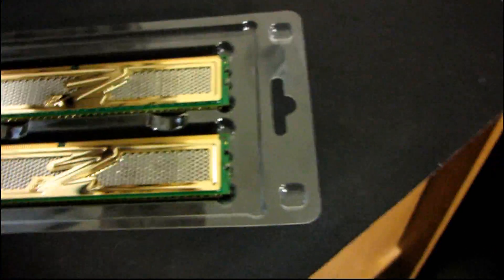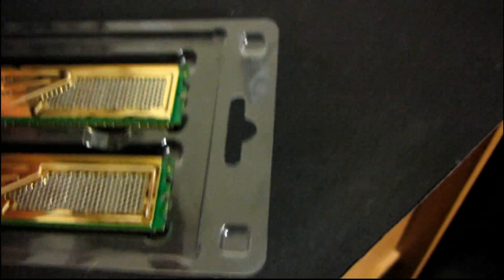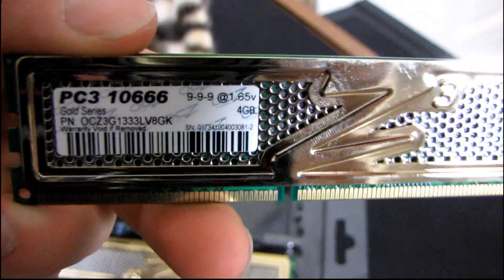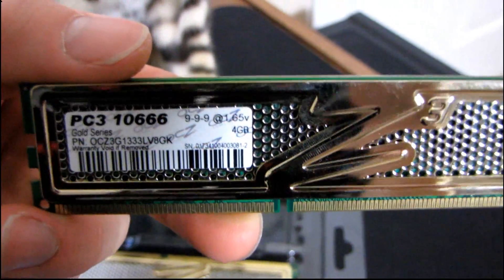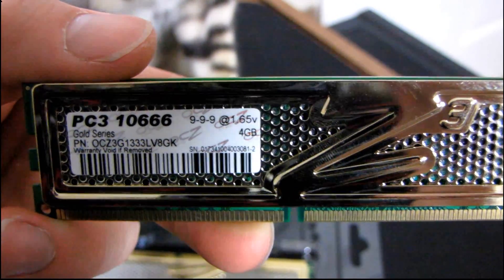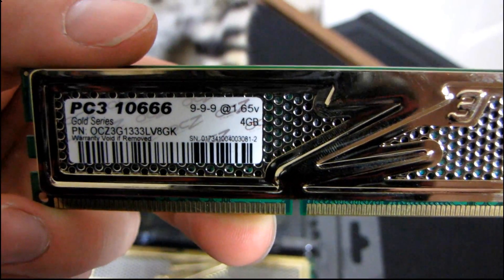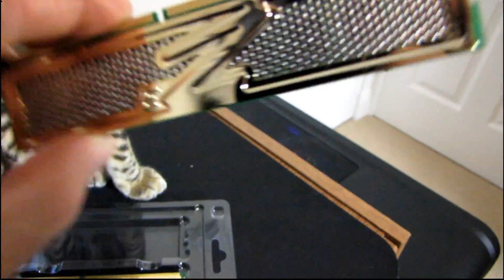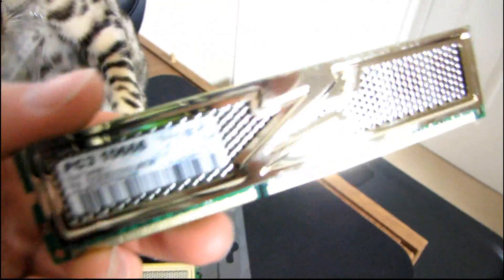It uses their standard Gold Series heat spreader — their XTC heat spreader, extreme thermal convection or something along those lines. You can see there's nothing particularly impressive about the speed and timings: it runs at 1333, 9-9-9 timings, 1.65 volts, it's a 4GB DIMM. It's got their honeycomb heat spreader, which they say gives better cooling overall than a straight metal heat spreader. Just your standard green PCB.